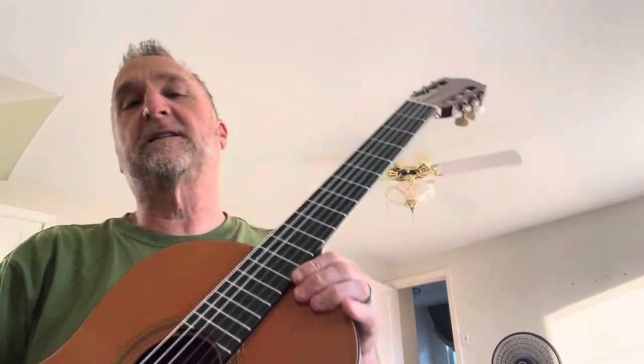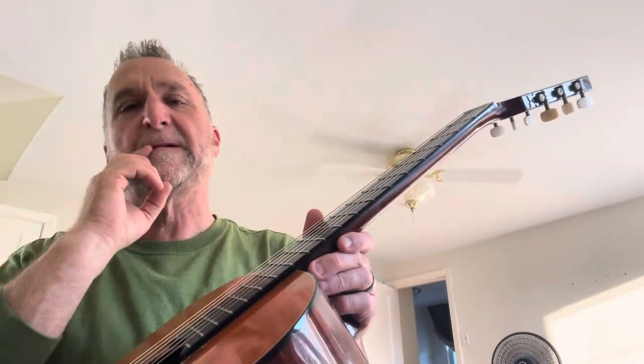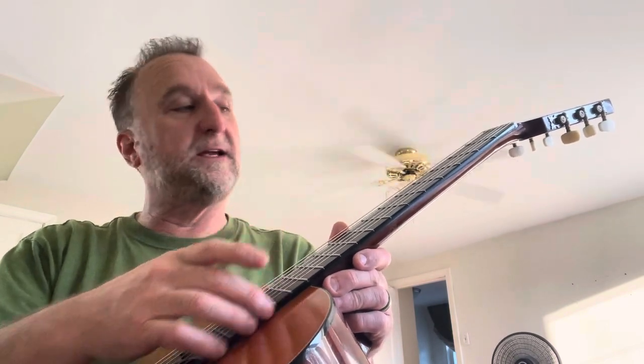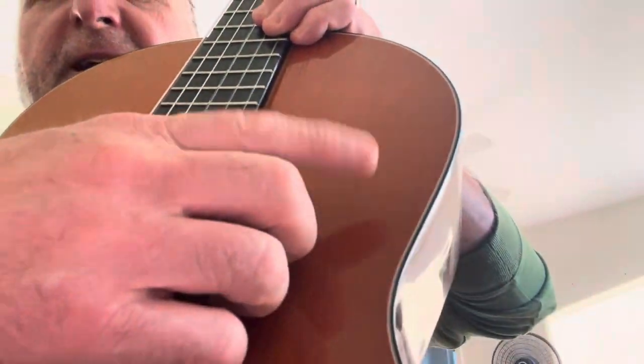The Mark IVs are the start of the professional models, which began with an ebony fingerboard. The frets are fine, everything's fine about this guitar. The only thing you can notice is a little ding right here, but other than that the trim is nice, the sides are nice — it's a beautiful guitar.